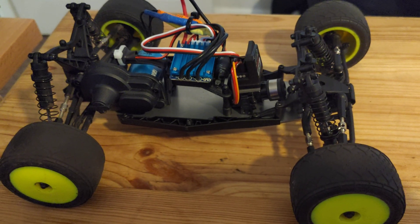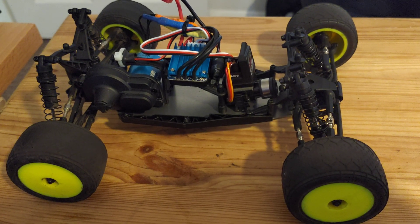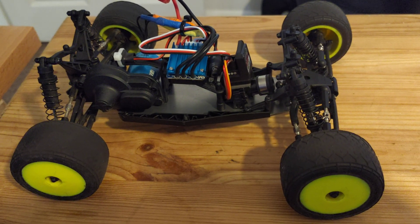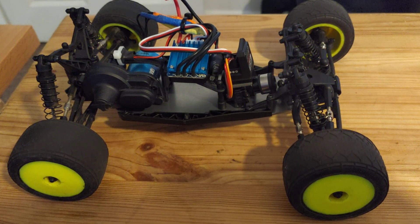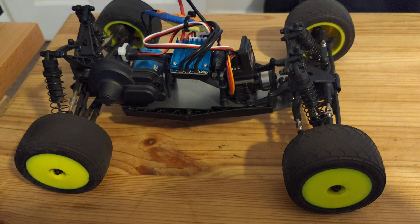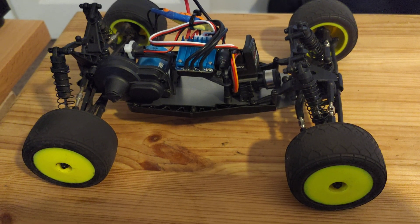All in all, I think it's a fantastic little car. For £26–27, the ESC and motor upgrade is fantastic value for money — pretty much doubling the top speed even without changing the stock pinion. Runtime-wise, I think you get about 11 minutes out of it with this setup, versus around 22 minutes with the stock. So it does halve your run time.